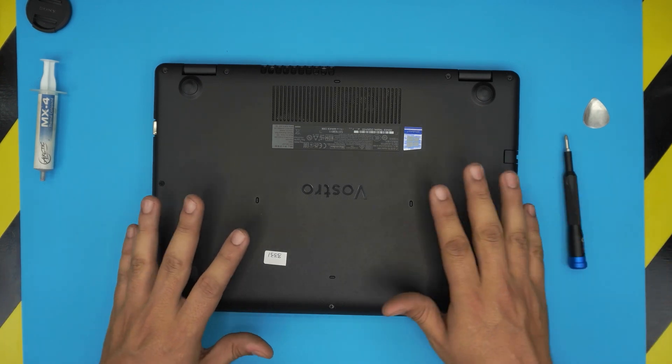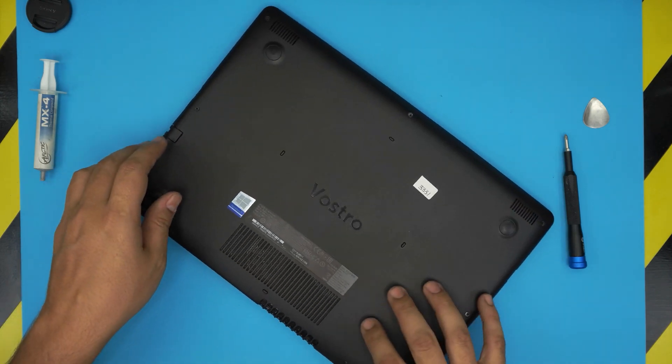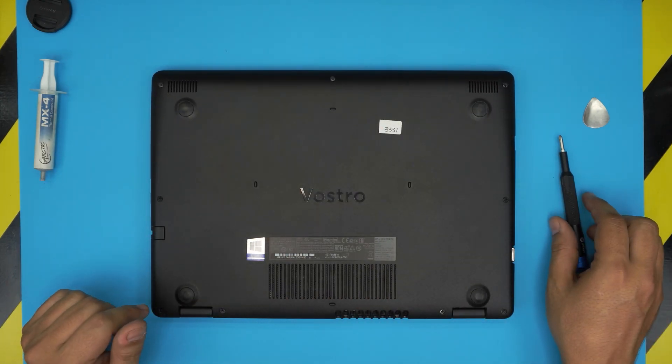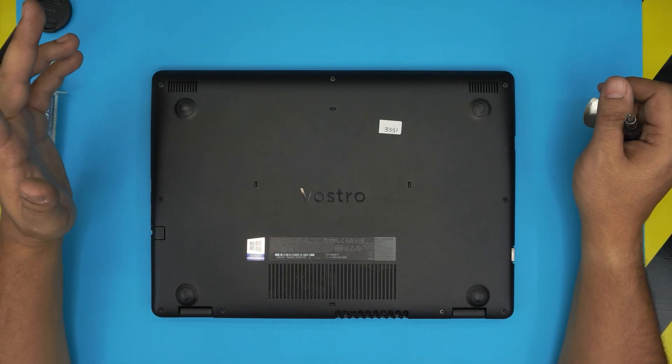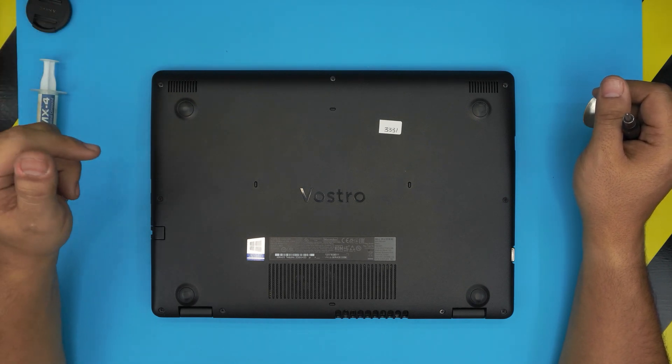Now we're going to start by powering off the laptop. On the bottom cover you're going to see a bunch of screws — there are no hidden screws under the rubber legs or anything like that. But something that really annoys me is...